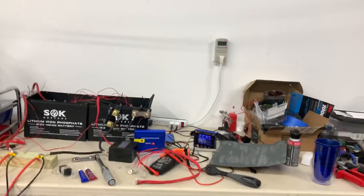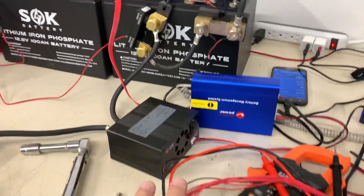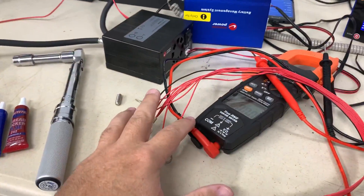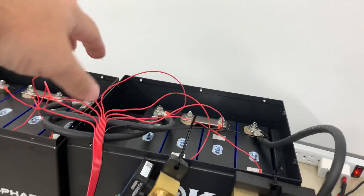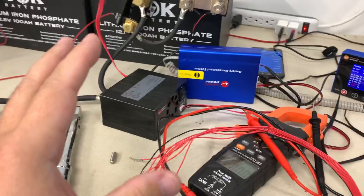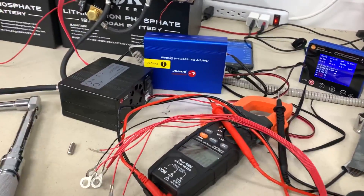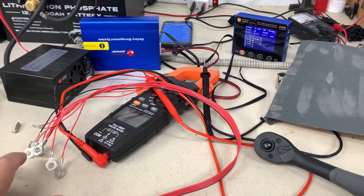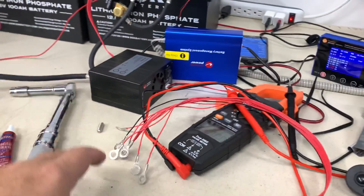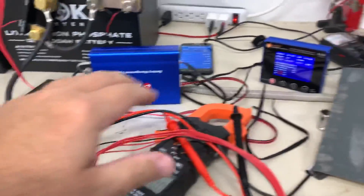Hey guys, what's up? A little update. Some background: I am in the midst of getting myself comfortable with individual cells of a battery so that I can put together a large 48 volt battery — actually two large 48 volt batteries for the RV that I will be receiving sometime in January, probably February at this rate. Some of what's involved in that I will quickly go over. I've covered most of this in previous videos, but just a brief review.